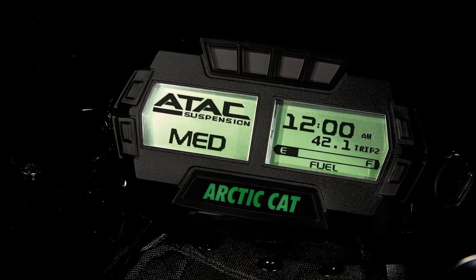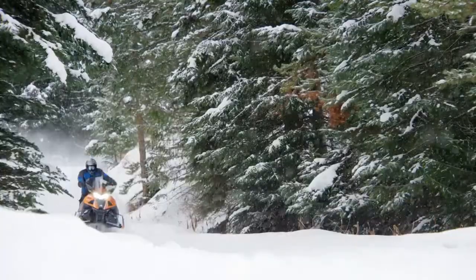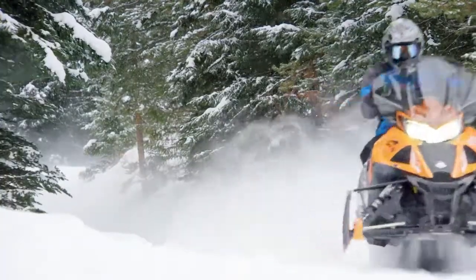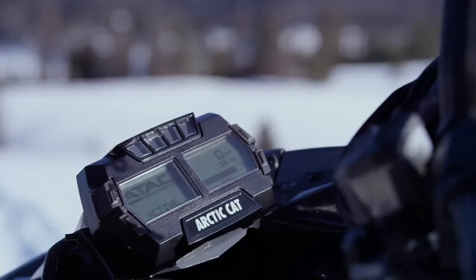Soft, medium or firm. ATAK lets you immediately change your settings to adjust to the terrain you're riding as quickly as you can without getting off your sled and adjusting dials.